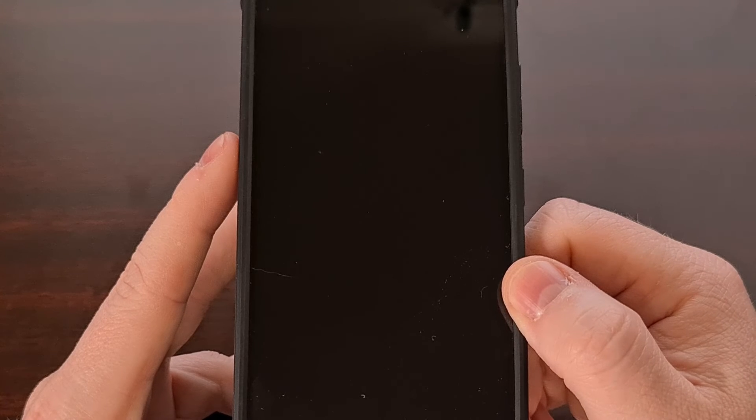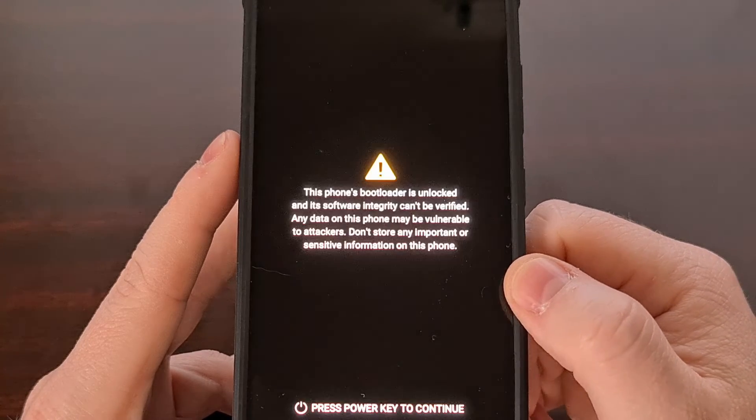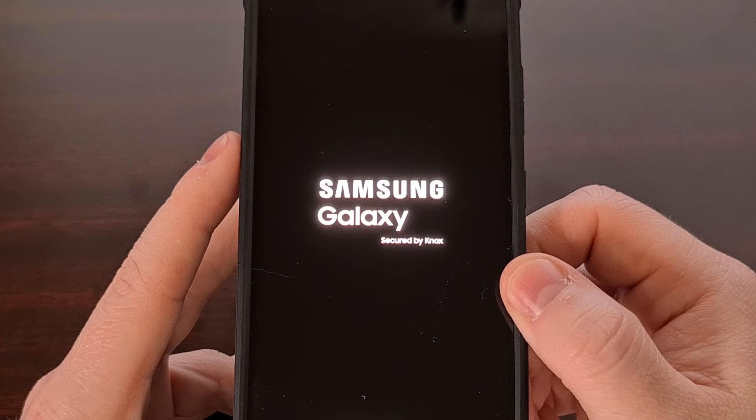As long as you don't have any issues with your Android file system, we should see the phone reboot and it's going to boot us right back into Android.